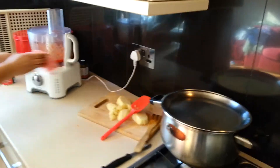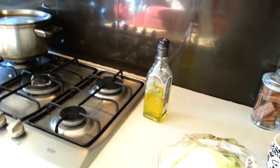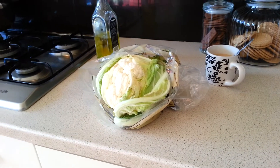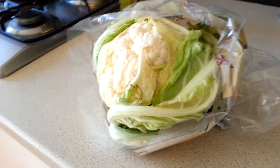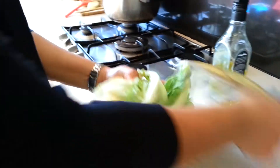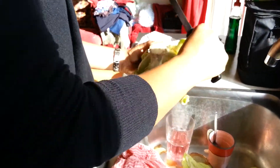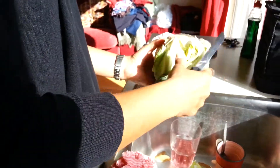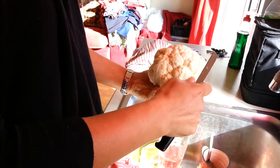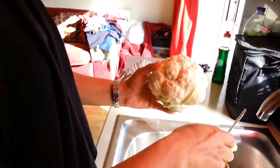Next we're going to cut the cauliflower. Bring it to the sink and chop off all of the excess leaves. The innermost baby leaves you can cook — you could have added them to the onions when they went into the mixer, or you can leave them whole. They'll look quite pretty.